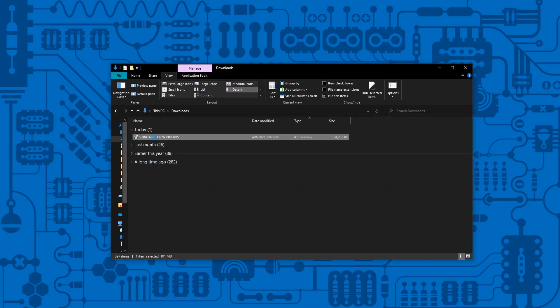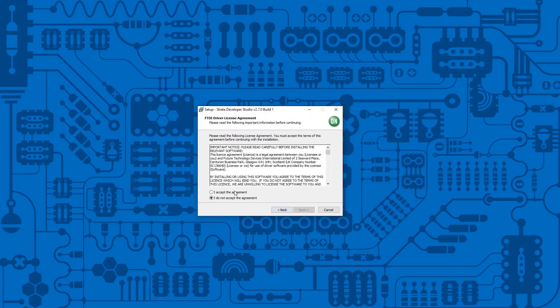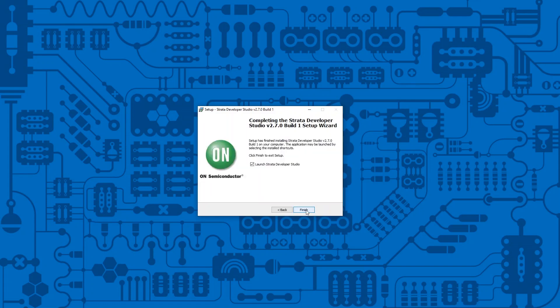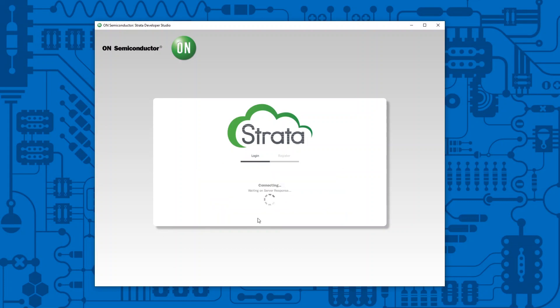Navigate to the downloaded file and run the setup executable. Install the software and click Next when prompted. Launch the Strata Developer Studio. You will need to register to be able to use the studio, which I will do now. Go back to the Login tab and log in with the account you just created.